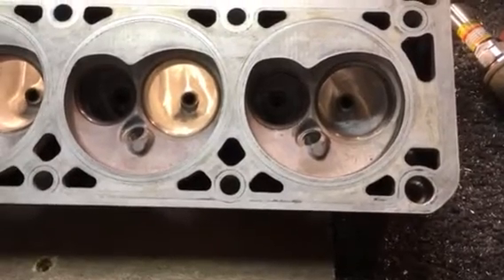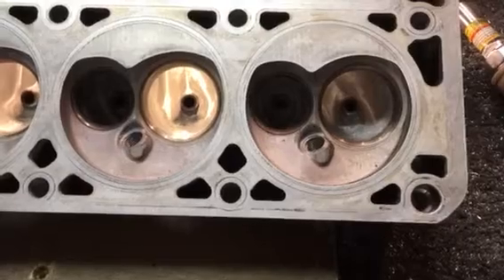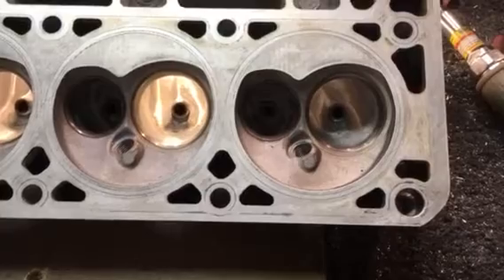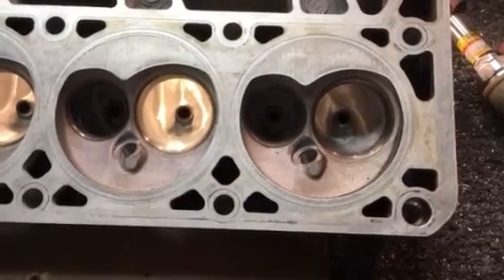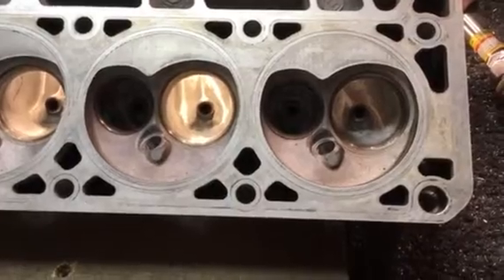That's not to say they haven't hogged out that port and can get good flow numbers on a flow bench. But in a wet flow situation you can run into definite issues, especially in a street car, by having super mirror polished intake ports.